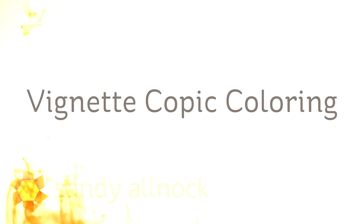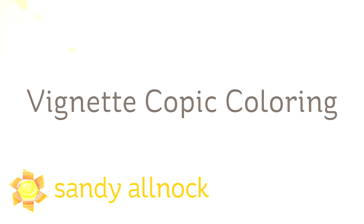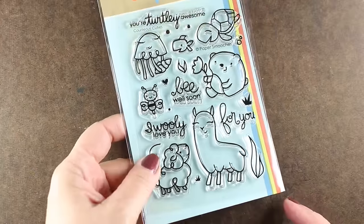Hi there, I'm Sandy Alnach, artist and paper crafter here on YouTube, and today I'm going to show you some vignette Copic coloring. Sometimes you just want a little atmosphere on your piece of artwork, but you don't necessarily want a full background, and that's what a vignette will give you.